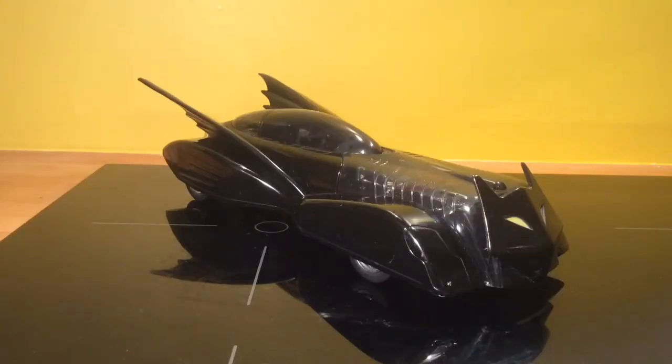Overall folks, I think it's a wonderful little collector's piece. If you ever do find one, I do suggest picking it up. Thanks.